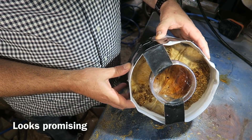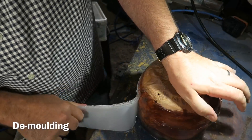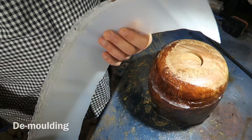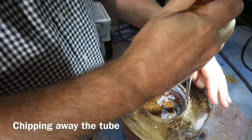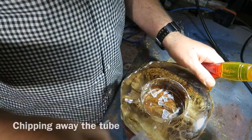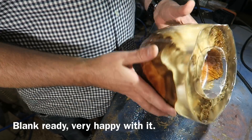Once it had come out of the pressure pot, you can see that lovely glassy finish. I'm peeling off the HDPE and the hot glue — and I'm liking the look of it. I'm chiselling out that plastic tube in the middle; it's better if you can get these bits of plastic out because they fly off when it's on the lathe. There it is all ready to go.